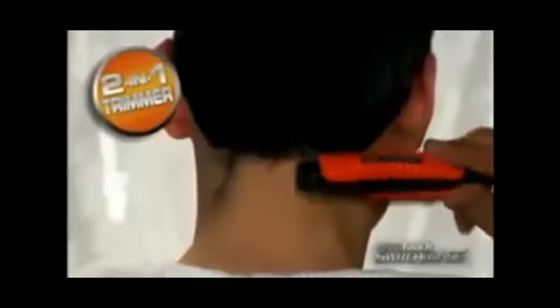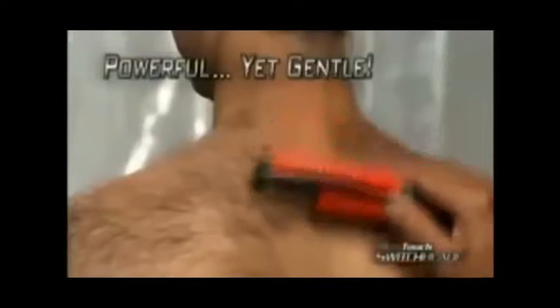Look at the difference. Then just click your Switchblade and you've got the convenience of a full-size trimmer, so you can keep the back of your neck barbershop perfect by yourself. Powerful enough for the tough stuff.